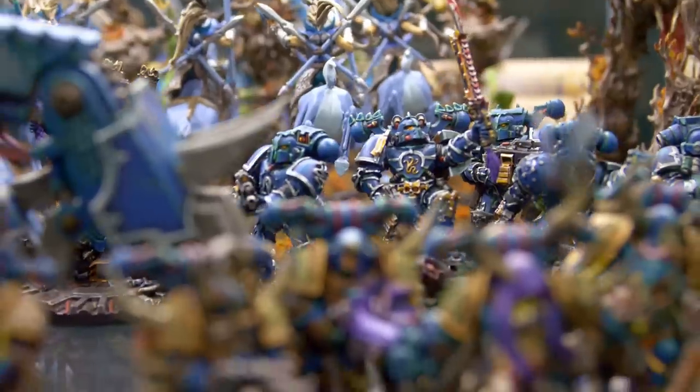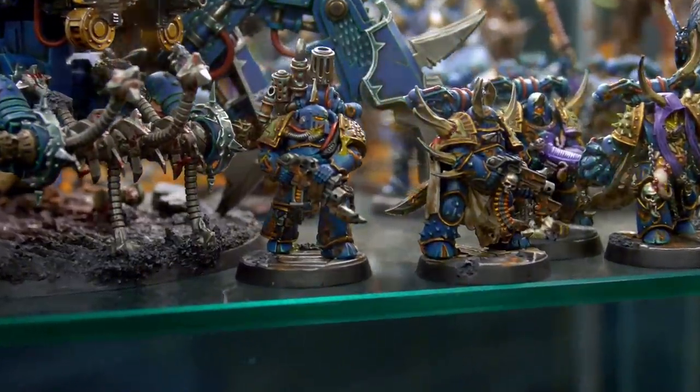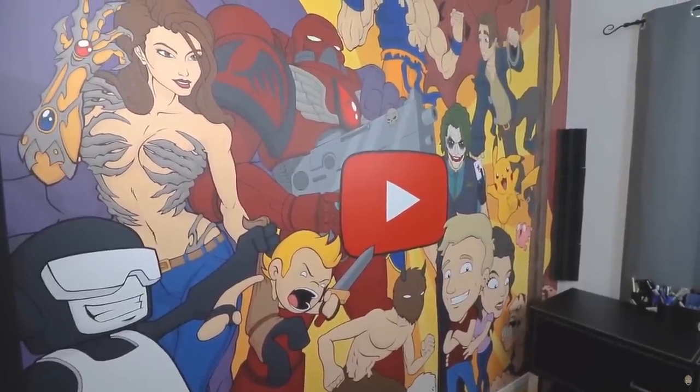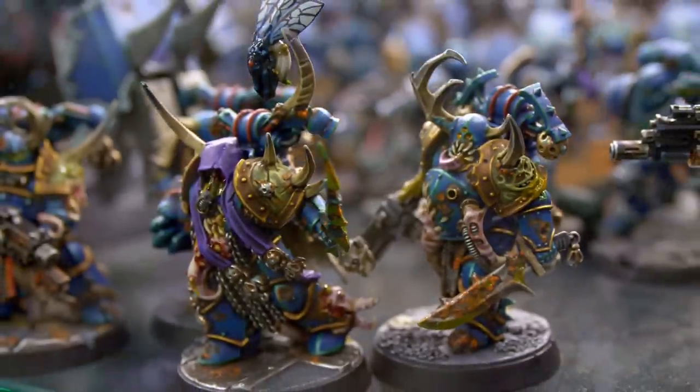This is my local hobby shop and they sell Warhammer, which I love and haven't gotten a chance to do or play or paint in a very long time. For context, those of you who are new to the channel, I used to collect Warhammer way back in the day, about six or seven years ago. I used to collect Blood Angels, and if you were paying attention on my old mural, there was a Blood Angels Space Marine on the backdrop - they just look so cool, so detailed and epic.